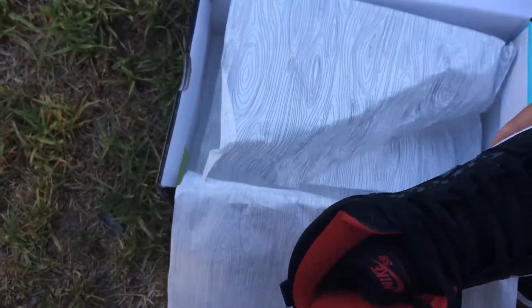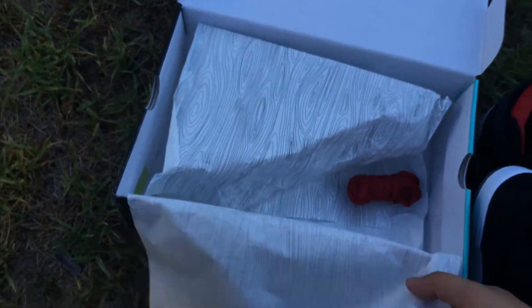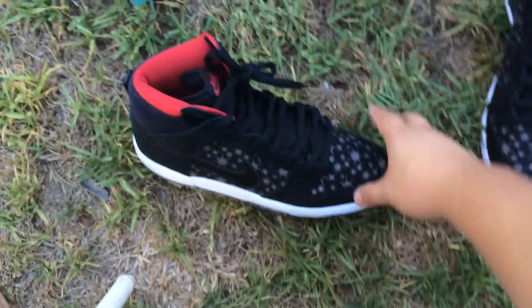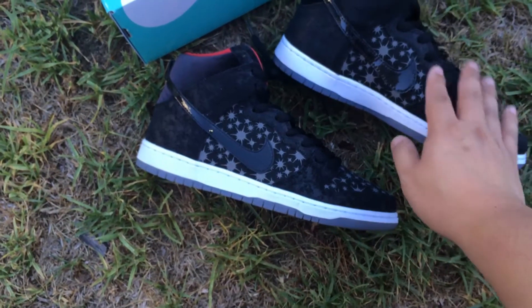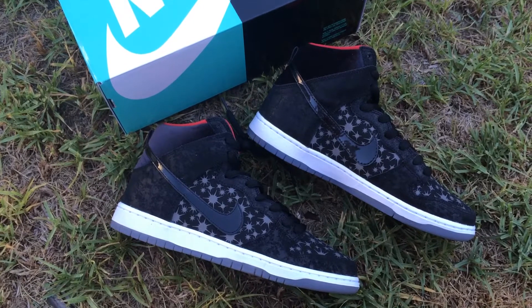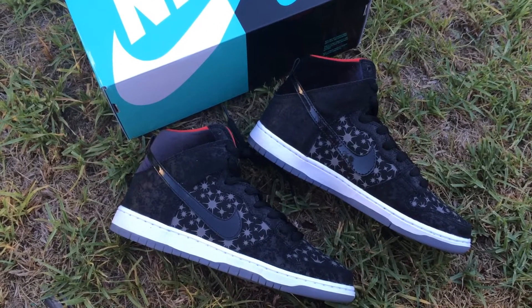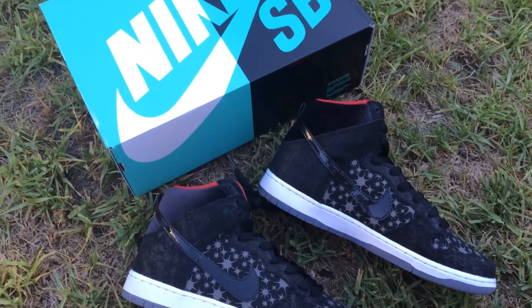Nike SB in valiant red to be exact, and on the inside lining as well. It did come with an extra set of laces in valiant red - it's like a burgundy-looking red kind of. But yeah, this is the shoe. I was really liking the in-store release and I was expecting it to be the same, but it's not. Kind of disappointed. Nothing is pretty much the same except the flashes on the toe box and the side panels.